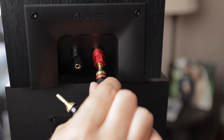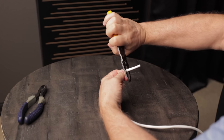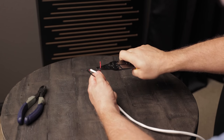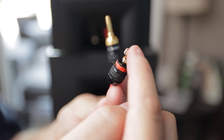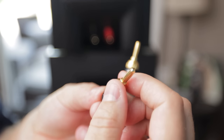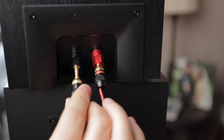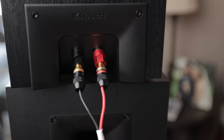Banana plugs don't increase sound quality — they just make it super convenient to connect your cables to speakers, AV receivers, or amplifiers, and ensure you don't have any loose copper wires that could create a short and fry your components. I really like these Sewell banana plugs — super affordable and incredibly easy to install. Strip about an inch to an inch and a half of the jacket, separate the wires, strip each about a half inch, unscrew the top of the banana plug, feed the wire through the bottom, fold each strand of copper over the tee, and screw the tip back on.